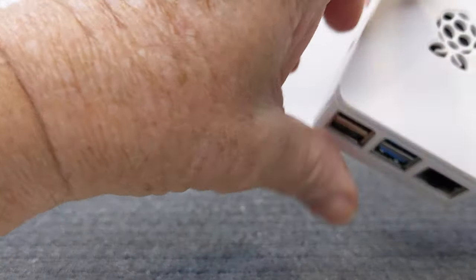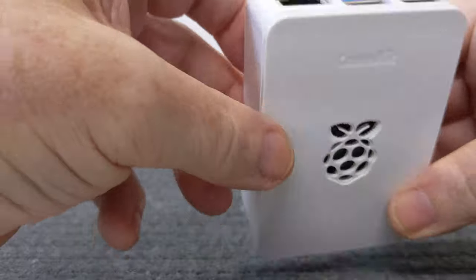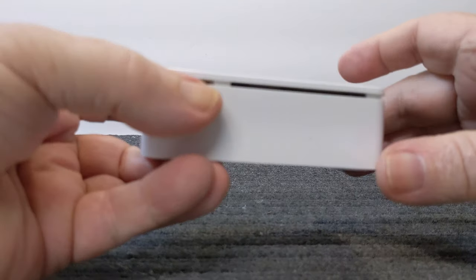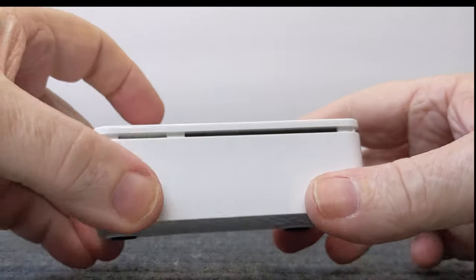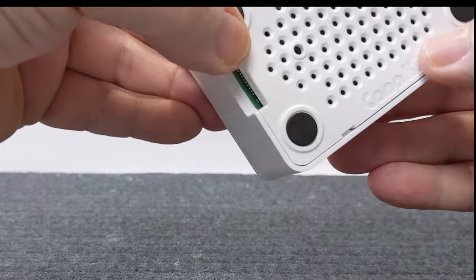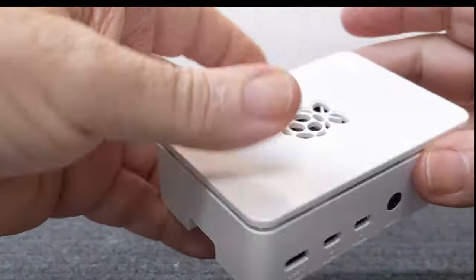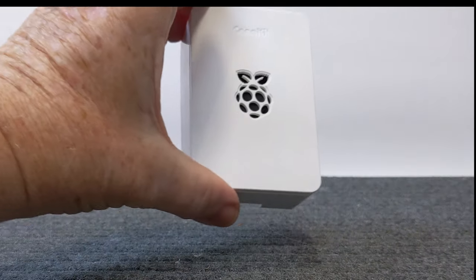The top of the case doesn't exactly snap down — it just lays on top with the fan coming out at the top. You can see the emblem and access everything. This allows more air to move around and ventilate — there are holes in the bottom too. This keeps your little computer nice and cool. Look at the size — the whole computer fits in the palm of my hand. Pretty awesome having a computer that small.